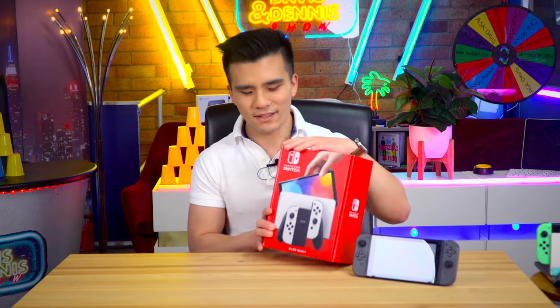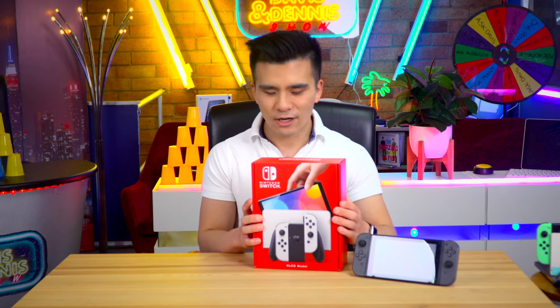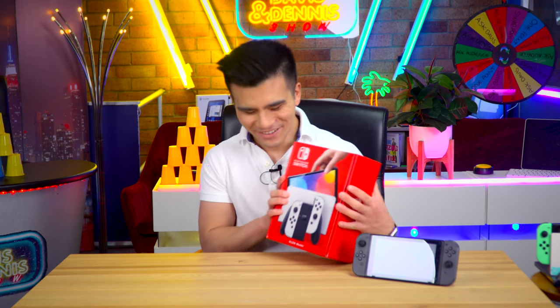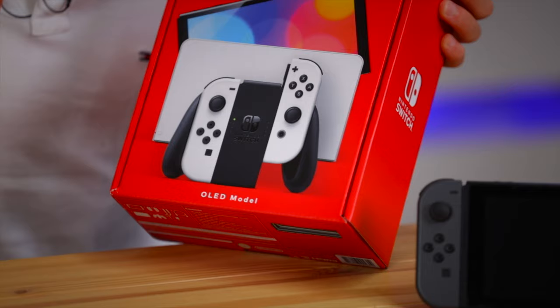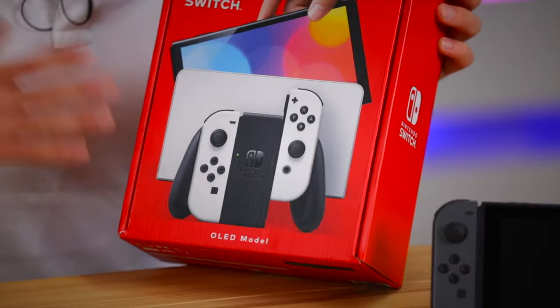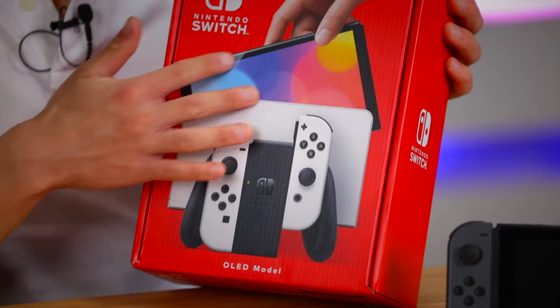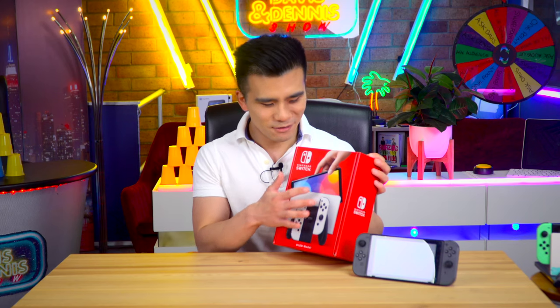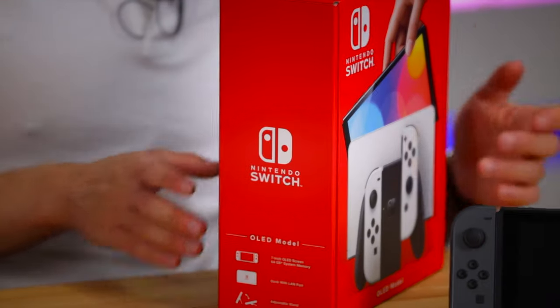So instantly we can see that this new Nintendo Switch comes in this beautiful red box. It actually feels remarkably high quality for a Nintendo box. On the front we've got an image of the console, it says OLED model down here. I've got the white one because that is the new color, and we get a glimpse of the brand new redesigned white dock with an Ethernet port. We also get a glimpse of the new Switch which has a bigger screen and much thinner, more attractive bezels.